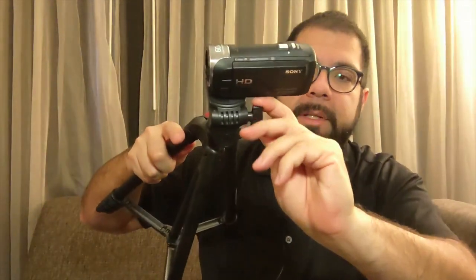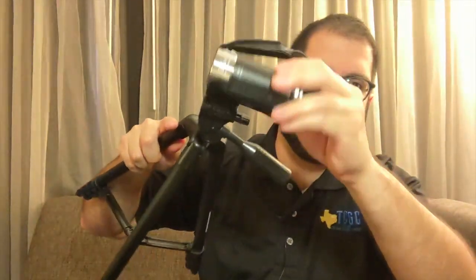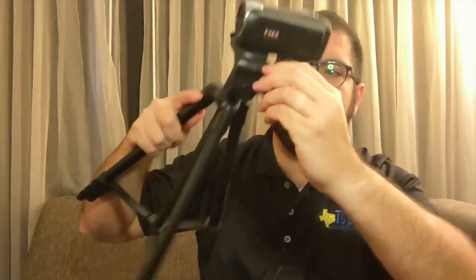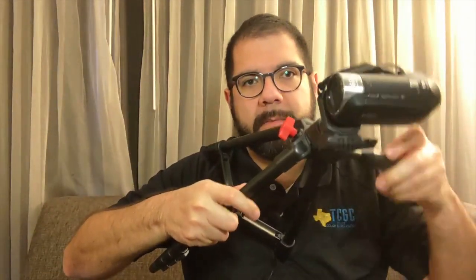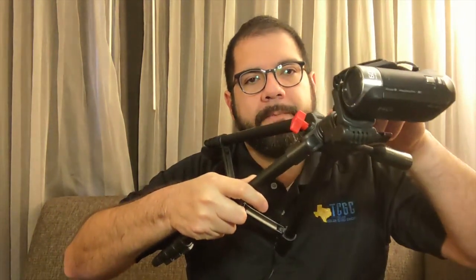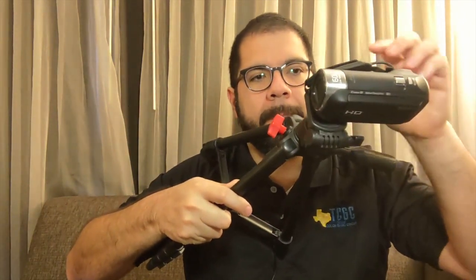The only other knobs I haven't addressed: this one you don't want to mess with because that will turn it — don't touch it, you want it nice and level. And this one right above the red knob — what that one does is just rotates the entire head on this axis. Find it to where it's out of the way and tighten it down.